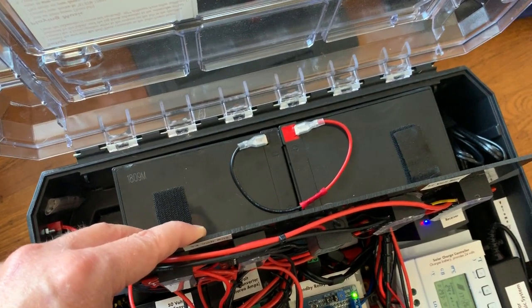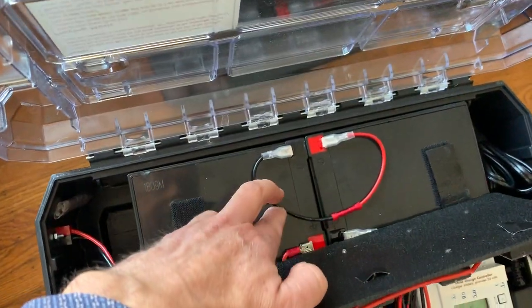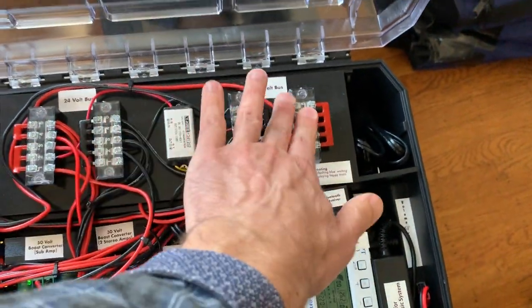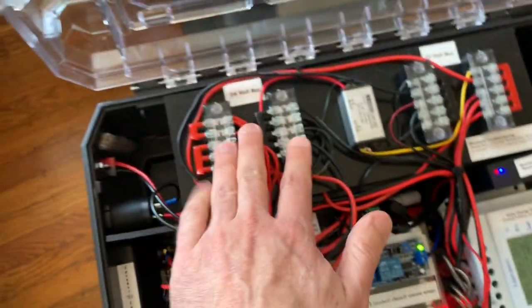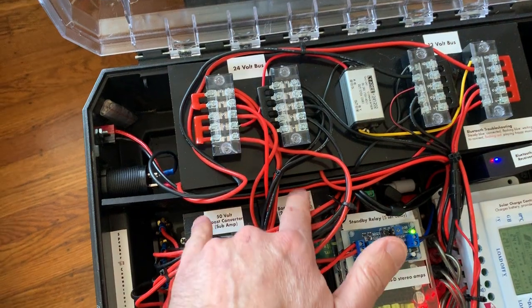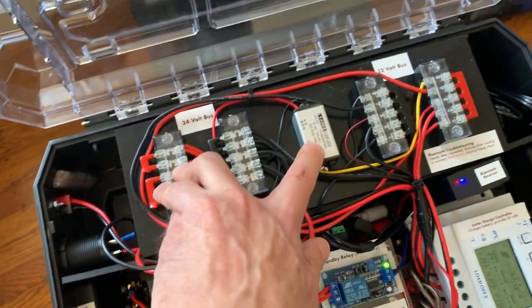I wanted something that wasn't a fire hazard, so I didn't use lithium-ion. You could use LiPo, but those would be a lot more expensive. As you can see, I've hooked them up in series here to double the voltage. So you get 24 volts out of the battery. The load is powered off of that, which connects into the bus system. I've got a 24-volt bus here to power the boost converters so they can reach their maximum output.